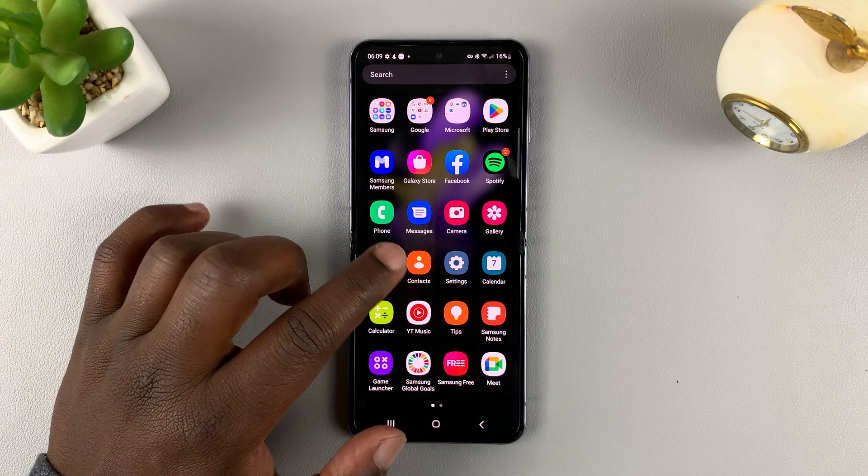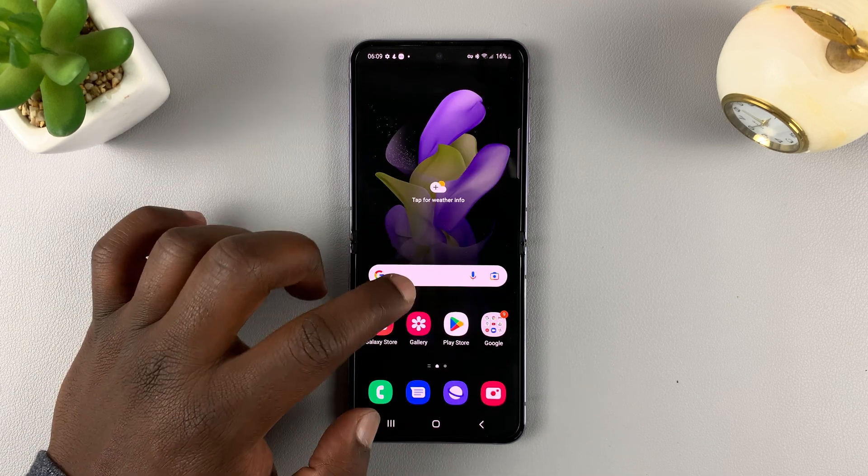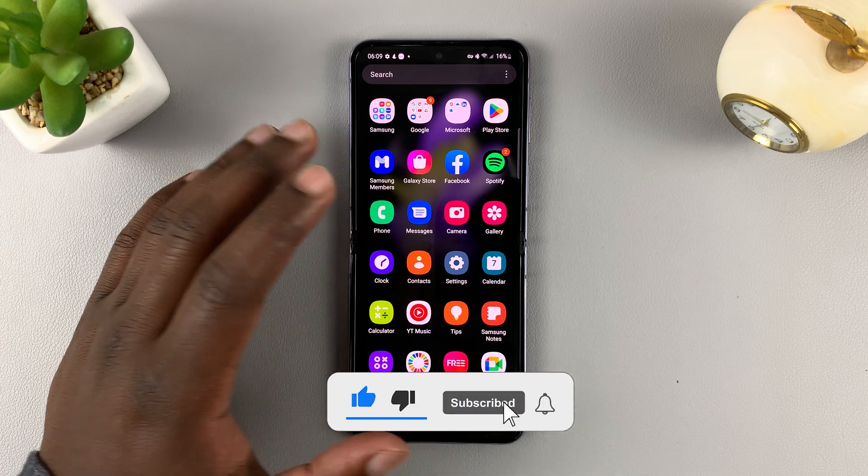This is the Samsung Galaxy Z Flip 4. Today I'll be showing you how to set up your fingerprint on this phone.